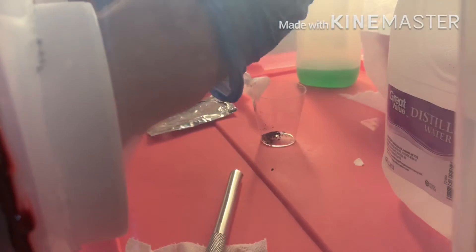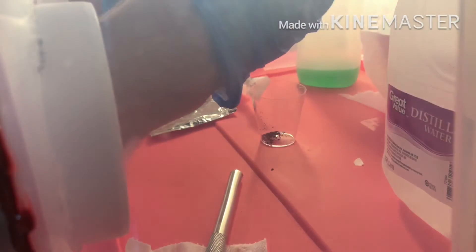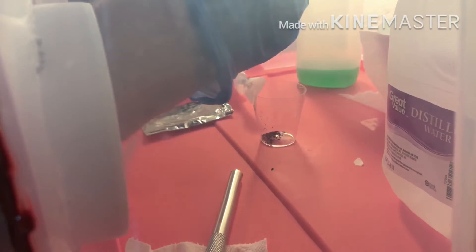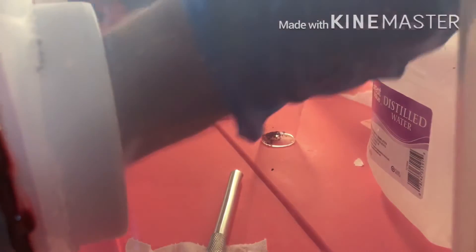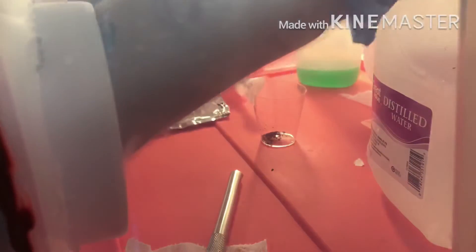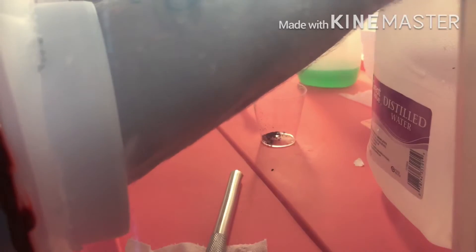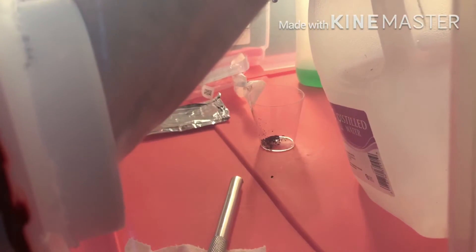Get a sterile needle tip — or syringe tip — and screw that onto your syringe. Then get your distilled water that is sitting right next to you. This is where my still air box didn't quite work for getting your distilled water — it was really hard for me to get the syringe down into the top of this gallon-size jug inside the still air box because the holes in my still air box are only four inches, so I gotta tilt it just a little bit.